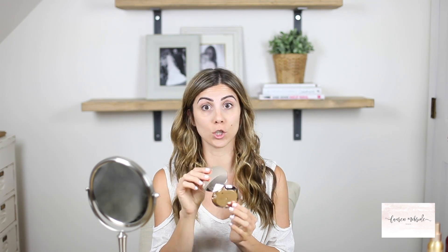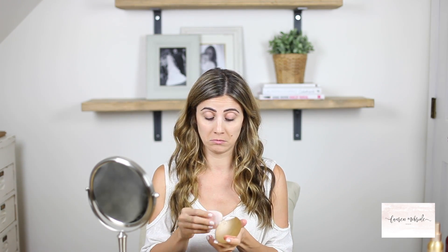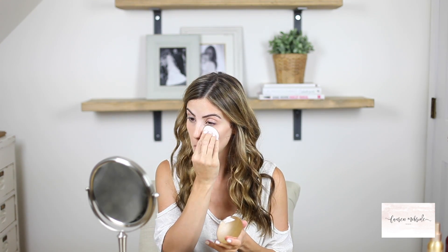Alright, so this is me with no makeup — although I did fix my brows a little bit — but let's keep this quick because we're moms, we have no time. So again, we're using the Jane Iredale Pure Pressed Base mineral foundation and I'm going to use their flocked sponge to apply. I'll simply just dab it on and it actually gives really good coverage.